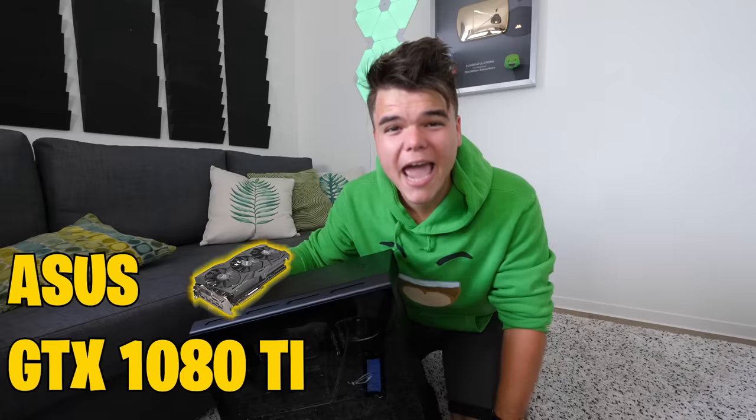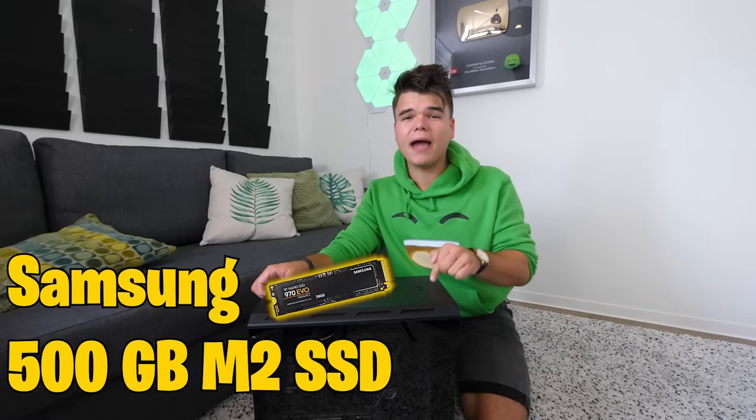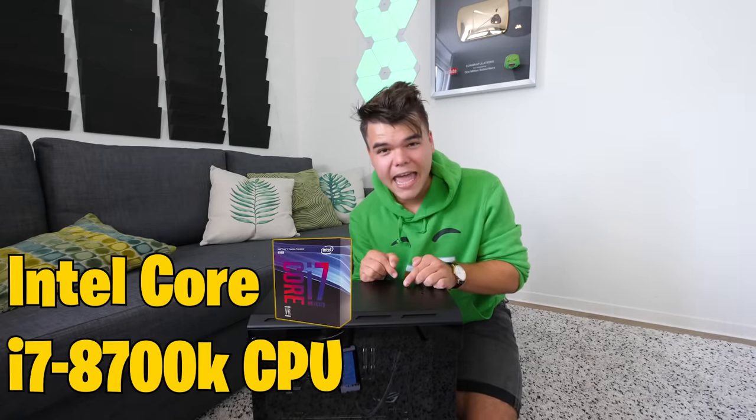That's a lot of money, but I'm telling you, this is one of the most powerful computers in the world right now. And it's got my name on it. Inside of this beast, we've got the incredible Asus GTX 1080 Ti graphics card. It's got 500 gigabytes of Samsung M2 SSD, which is like five times faster than a normal SSD — meaning booting up your computer, booting up games or playing games is going to be like five times better. It's amazing. The CPU in this beast is an Intel Core i7-8700K with six cores and 12 threads.